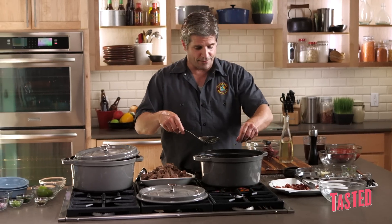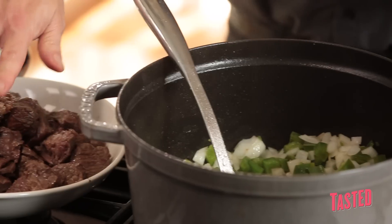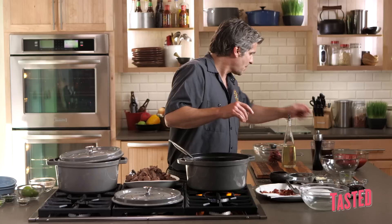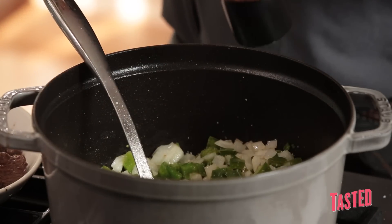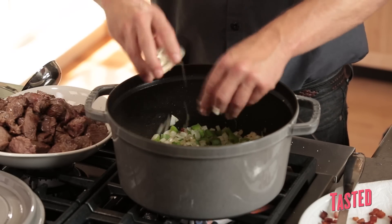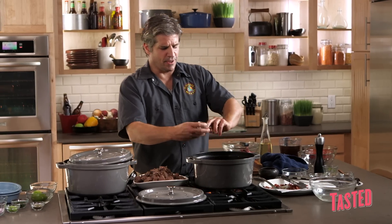We got a couple of bay leaves. We're going to season this — the onions and peppers need seasoning too. I'm going to put that garlic in.